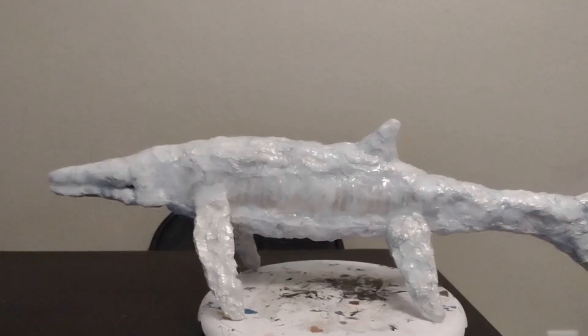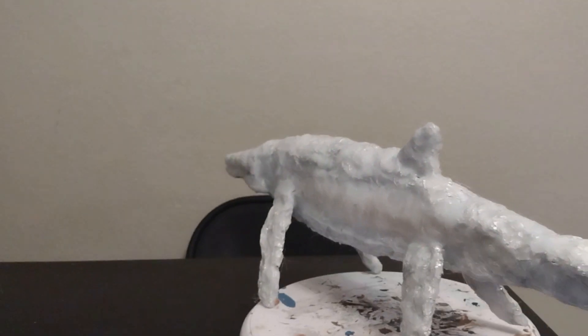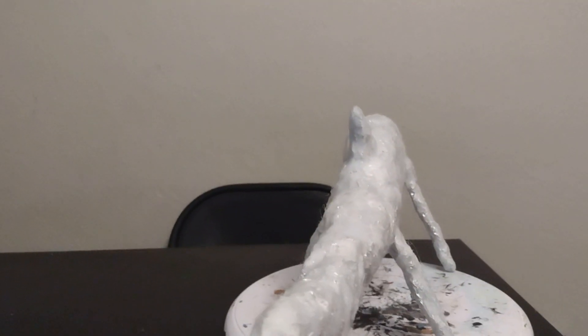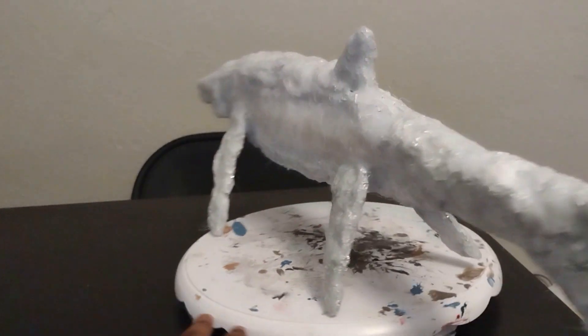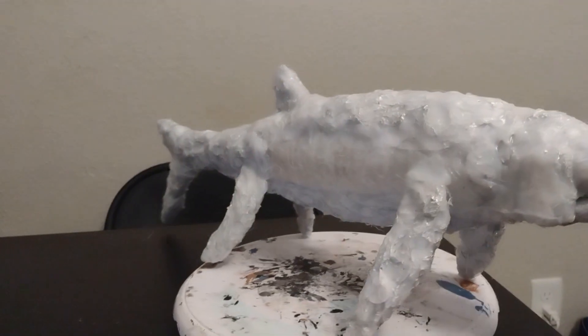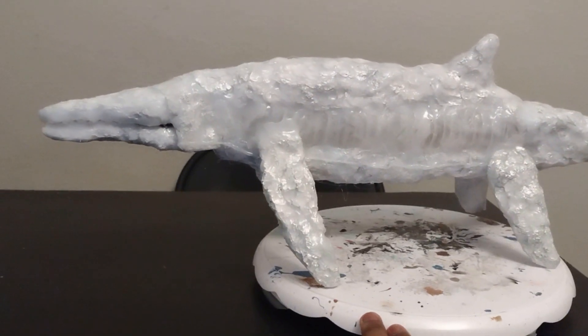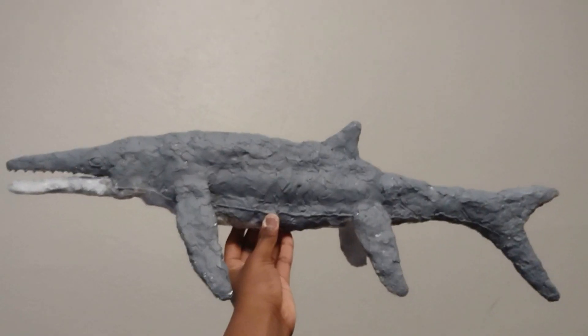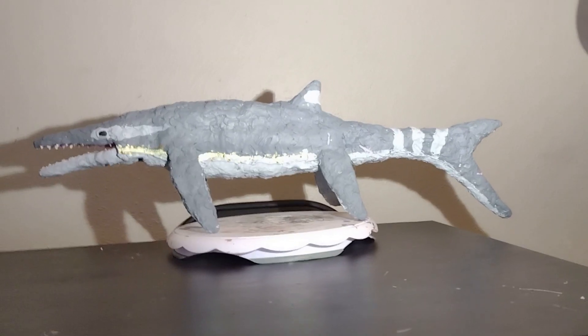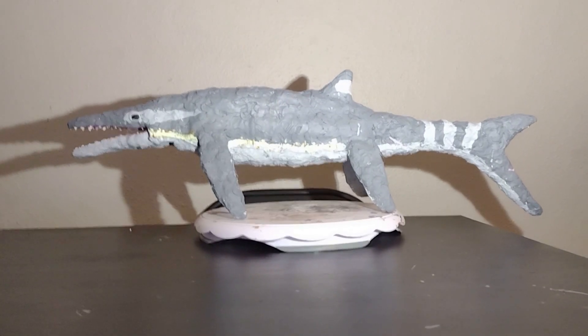Here is our somewhat complete Himalayasaurus. It's been coated in hot glue and all the appendages have been attached. All we have to do is paint and then seal the paint, and it will be done. Here's the first part of the paint job, and here are the final results of our Himalayasaurus.